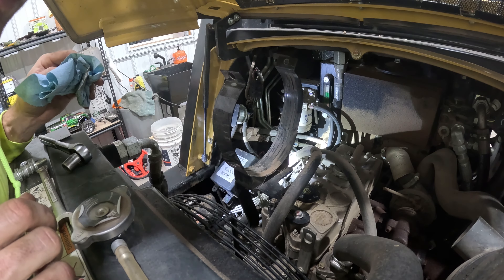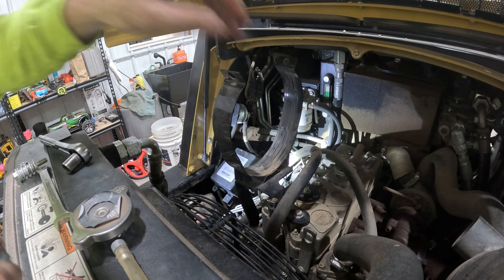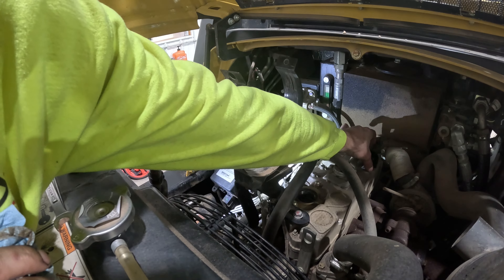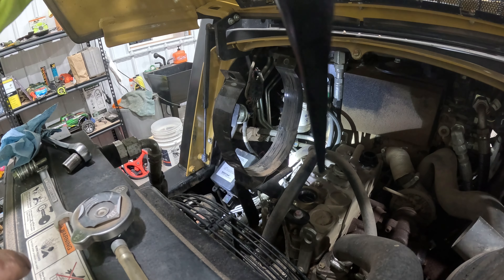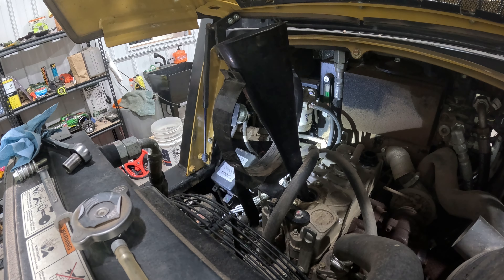Well, guess what — I changed the inner filter. I bought both because it's a cheap fix. How much is an inner filter? Maybe 20 or 30 bucks. So I replaced both filters, inner and outer, and it ran like a champ — ran like brand new. I was like, are you kidding me? The thing had 3,000 hours on it. In the ASV world, I think that's a lot.